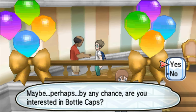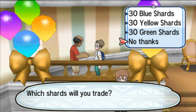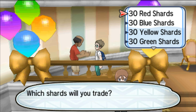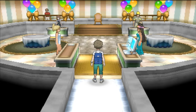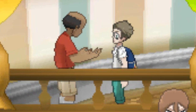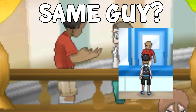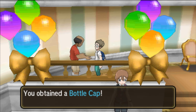The second way you can get Bottle Caps is by trading Shards. There are four different types of Shard items: the Red Shard, Green Shard, Blue Shard, and Yellow Shard. There's an NPC over in the Festival Plaza who, if you bring him Shards, will actually trade you Bottle Caps. If you bring this guy 30 Shards of one color, he will trade you a regular Bottle Cap for them.